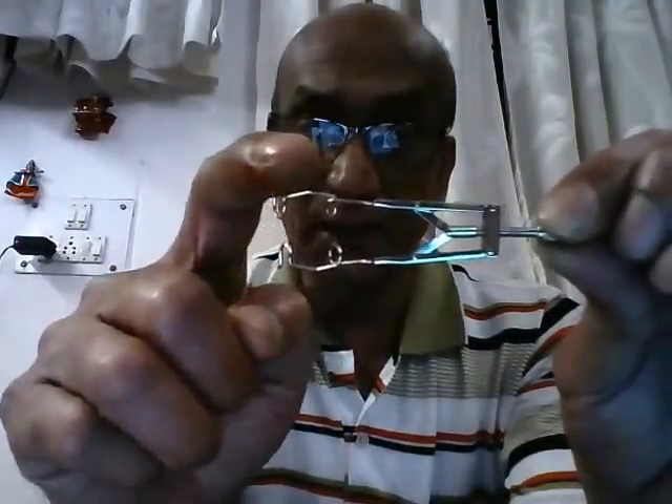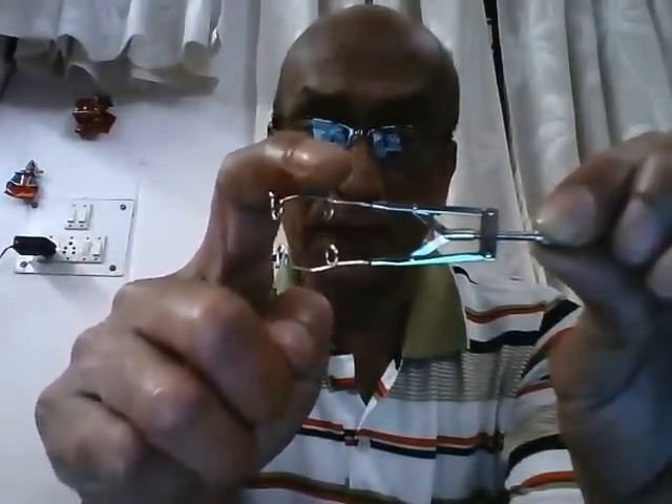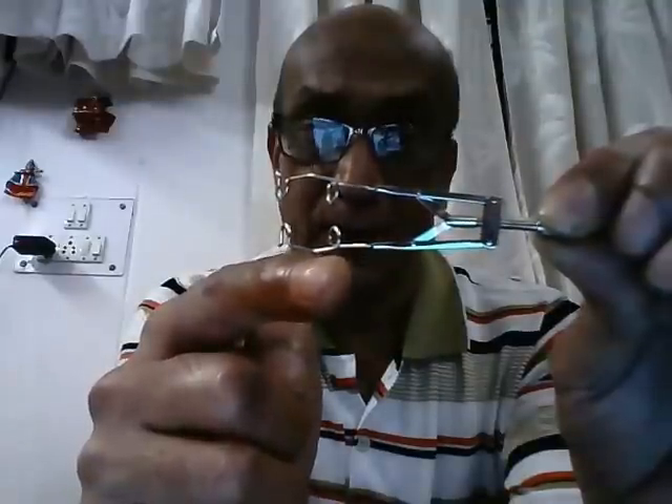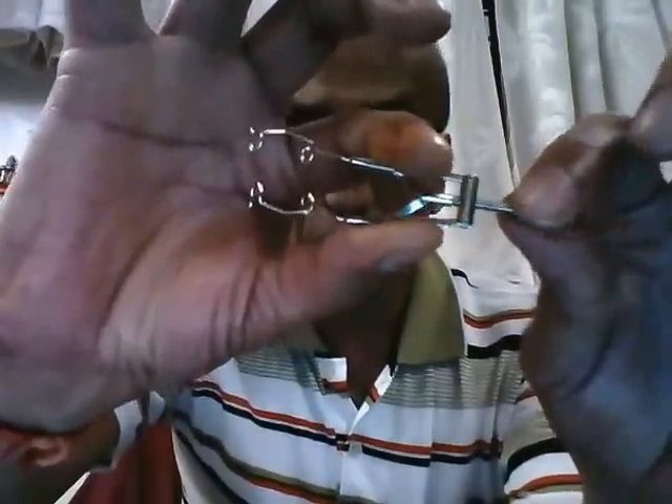The next instrument is used in ophthalmic surgery to separate the two eyelids. This is called a universal eye speculum. One limb is inserted under the upper eyelid and the other under the lower eyelid. Once inserted, we turn the screw handle to open it up. That is why this is also referred to as the adjustable eye speculum.